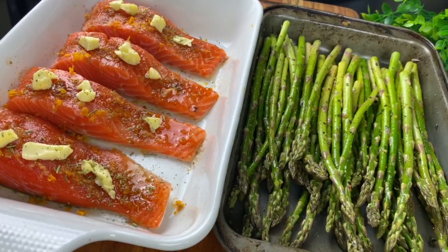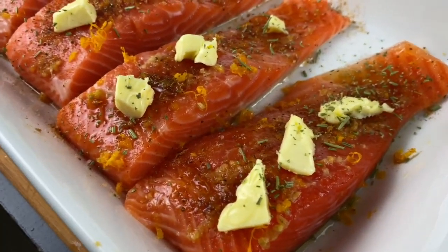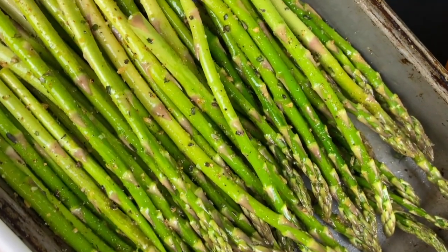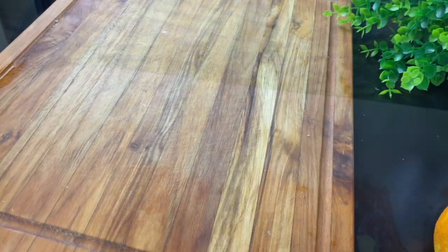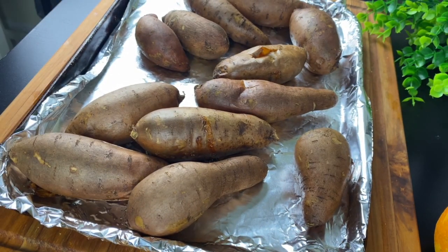Now, I am going to roast this salmon for about 10 minutes at 425 degrees, and I'm going to do the asparagus for about 13 minutes. You do it as long as it takes for yours to get brown, soft, and crispy. While these are in the oven, my sweet potatoes are ready — you can see they're oozing out. They're nice and roasted and sweet.